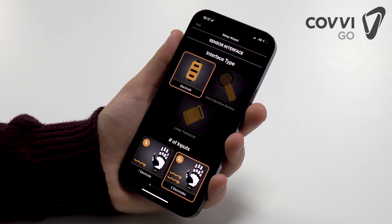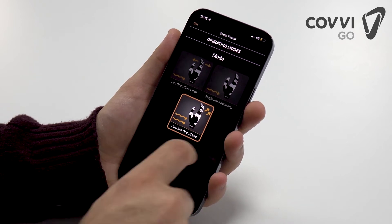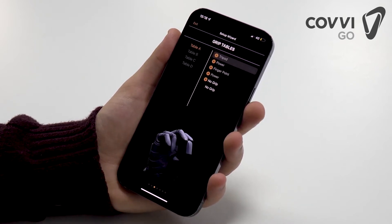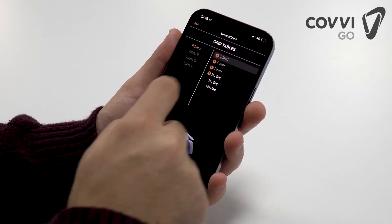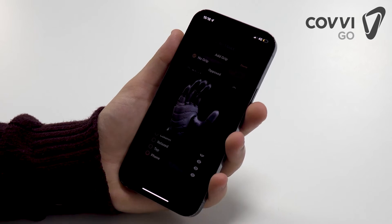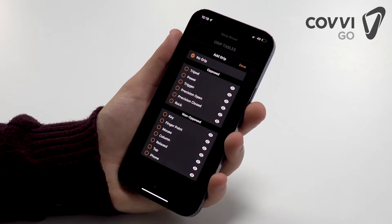The setup wizard guides a user through the app and its settings, preparing them to adjust the hand to make it truly their own. Users can also organize tables to customize the hand with a variety of different grips. They can preview to see what each grip does, and design their tables to make sure they can access the grips that are most useful to them.